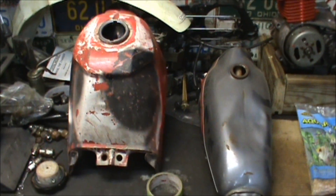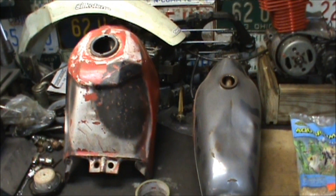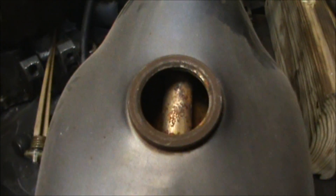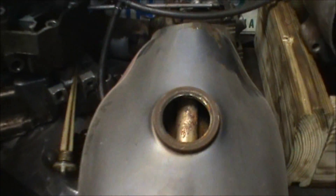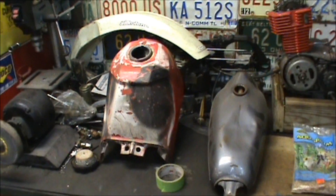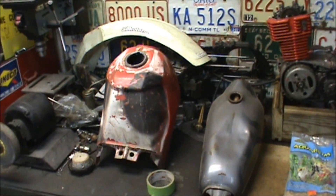If you got an old metal tank, either restoring it or you just keep gumming up your carburetor and you clean it out and it's all rusty in there — as you can see this one is — they got a couple different chemical treatments, like a two or three stage something, but I got something a lot cheaper and it works good.